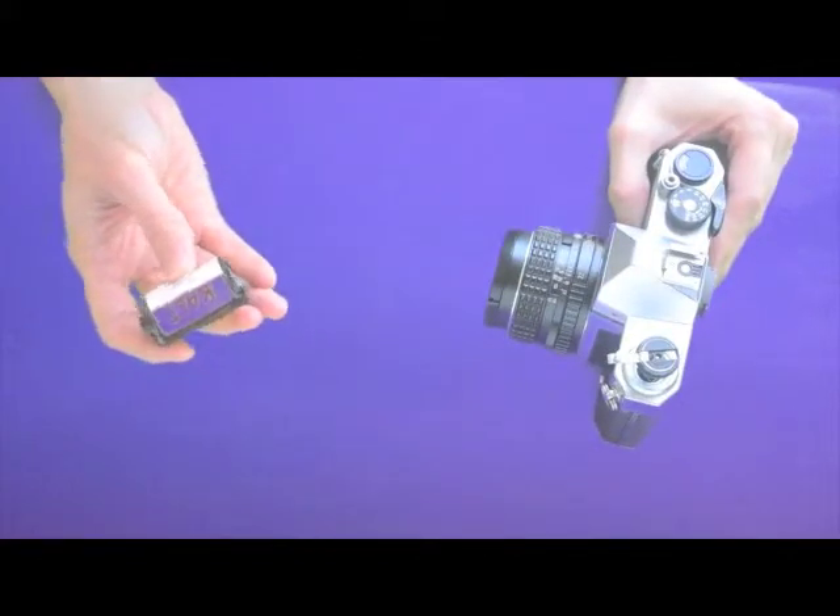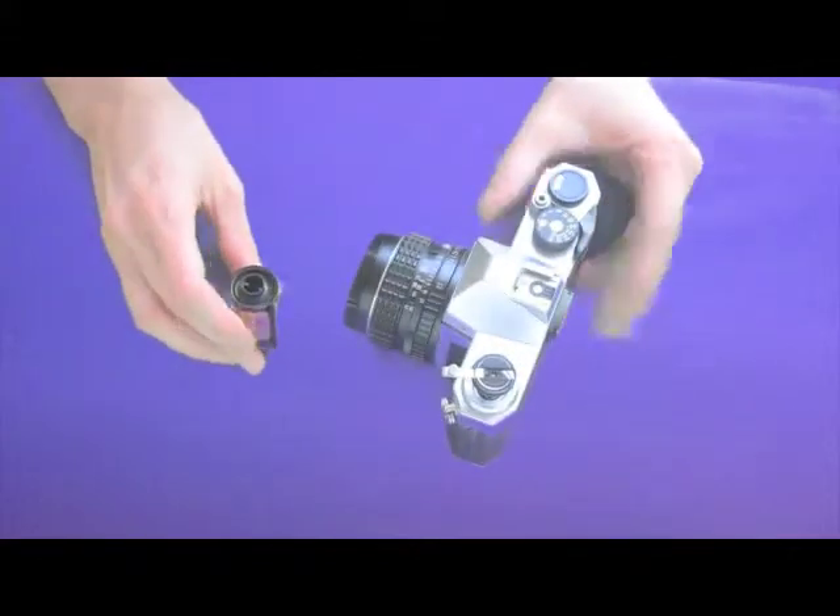Close the camera back and now you're ready to take it for processing. That's how you do it.